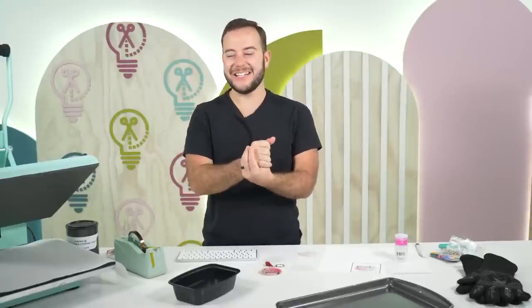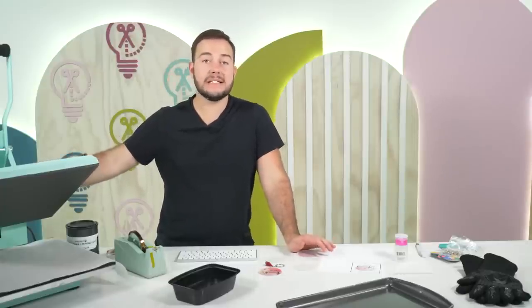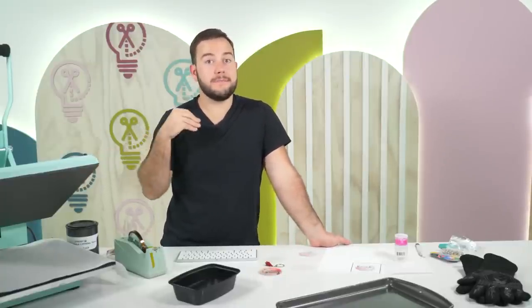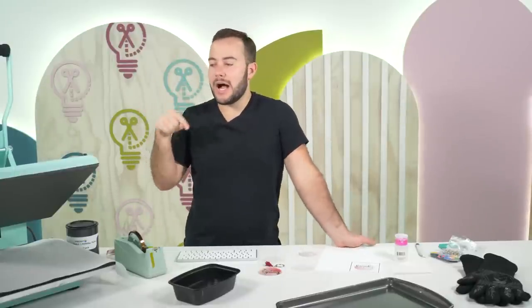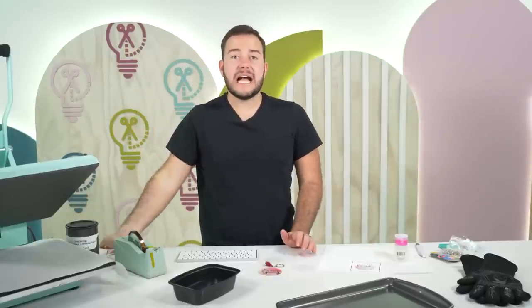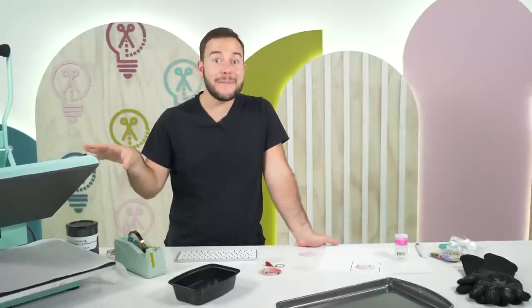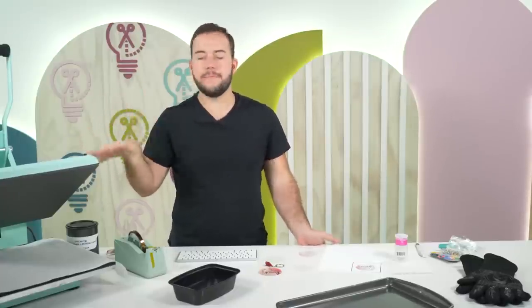This is the Starcraft heat press — people ask all the time if it's worth the money. It's a clamshell and I did splurge on it. They're always sold out and talked about, so I wanted to know why. It doesn't have a swing-away arm, and I thought I'd be upset about that, but I actually really like not having one — I haven't needed it.